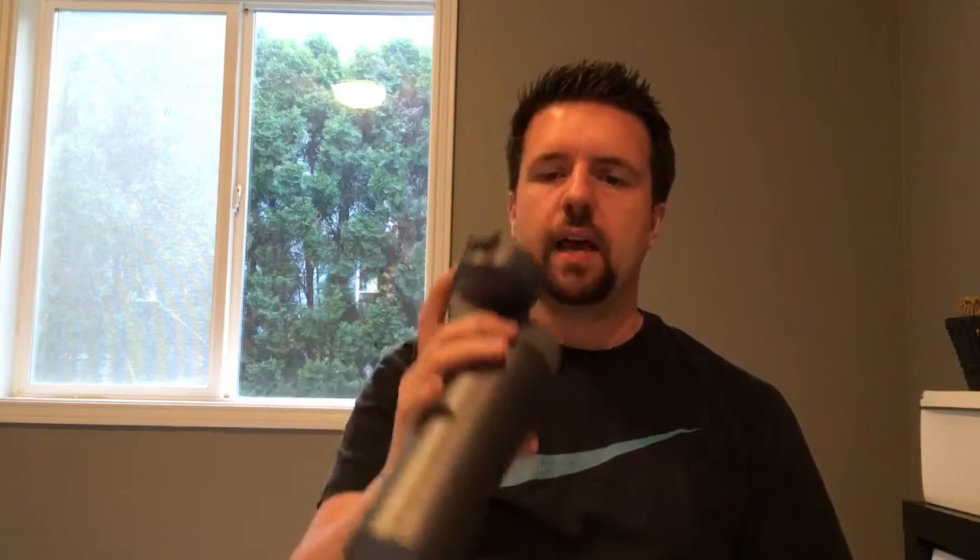A couple things are mostly personal preference but worth being aware of. The spout really takes getting used to. I haven't used a coffee mug with quite an elaborate spout like this — the hole is so far from your mouth that you can actually see the coffee coming towards you out of the corner of your eye. That actually turns into a good thing because you're not surprised by boiling hot coffee in your mouth.